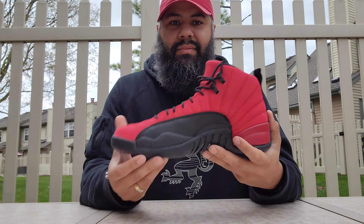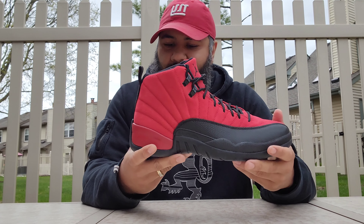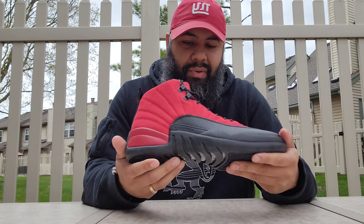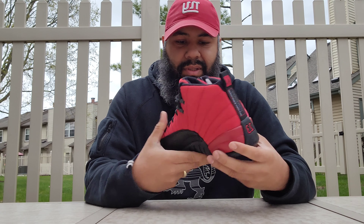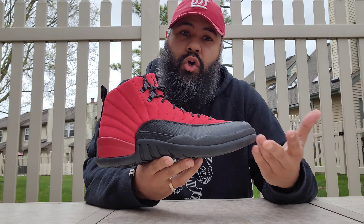This one's got a better upper, I'm going to say that. Yeah, it feels more like this one. This one does not have the backstroke — it's just another generic red suede, you know what I'm saying.